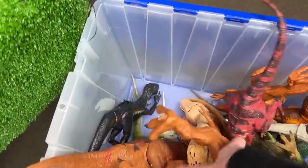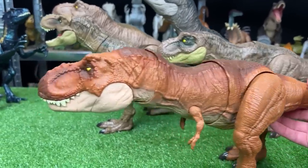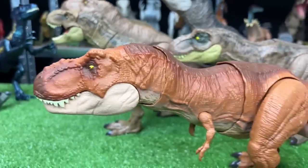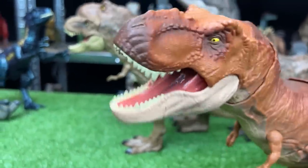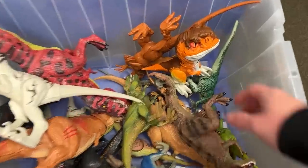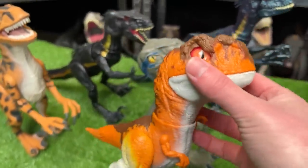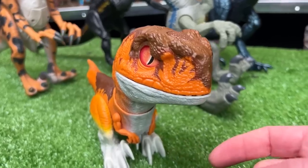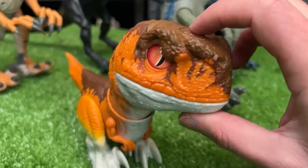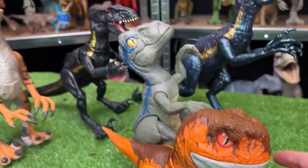On to our next T-Rex. This one, I believe, is from Fallen Kingdom, and it features a pretty cool chomping action when you move its tail. When you move its tail the other way, it actually has a roaring action. Back to the Raptors — let's grab this little one. This is our first Atrociraptor of this collection, and this is actually a Rowdy Roars Atrociraptor. It is actually battery operated, and you can get it to walk around. Plus it has some chomping and roaring sound effects.